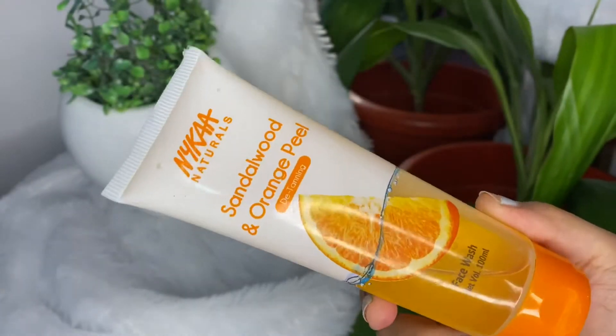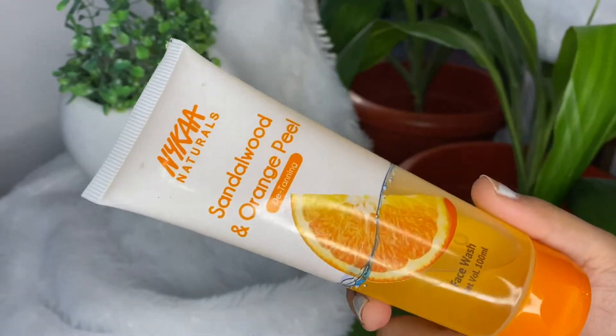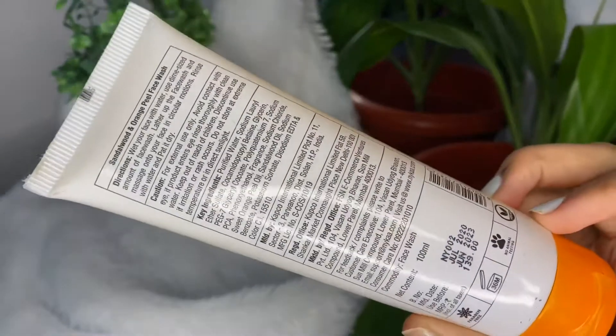The first thing I want to show you is this Nika Natural Sandalwood and Orange Peel face wash. It's a 100ml product and it retails for rupees 139. I think 139 for a face wash from Nika is actually the coolest thing they've made, because Nika products are generally a little overpriced. I'm not a big fan of Nika cosmetics overall, but I am a big fan of their face wash. I only buy products on sale, so I picked this up then.